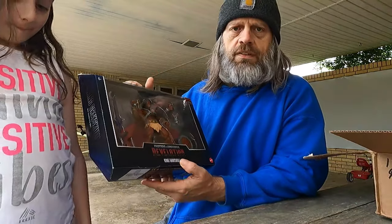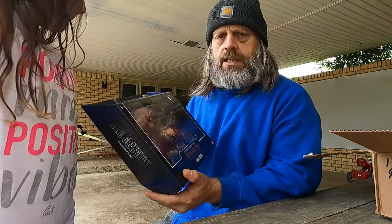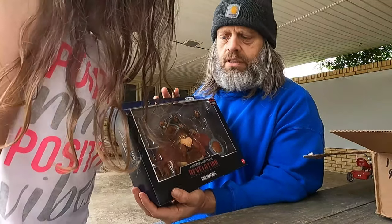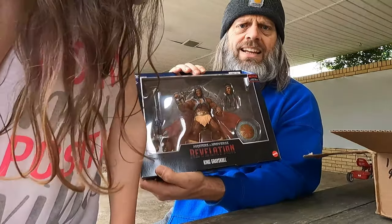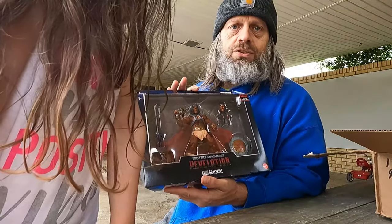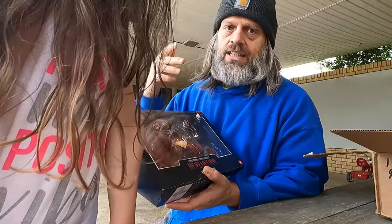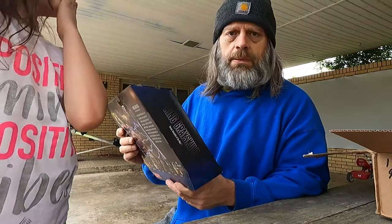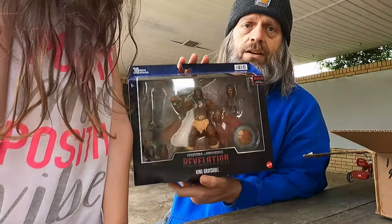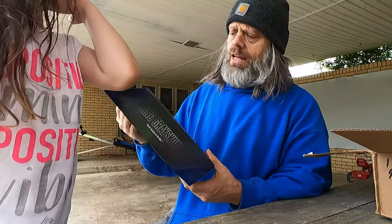From the new Netflix series Masters of the Universe Revelation. Now in this timeline and this new cartoon, he is of dark skin. The first time we really see King Grayskull is in the 2K series that came out in the early 2000s, and he was Caucasian. Some people think it's a big deal — I don't really care what color he is. I don't care if he's purple, green, yellow — whatever.